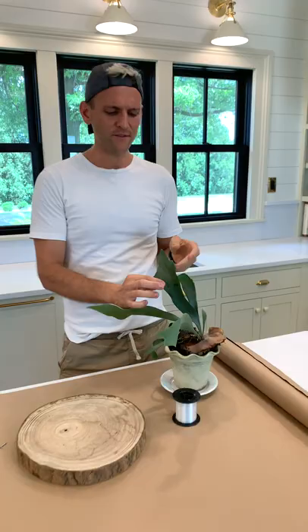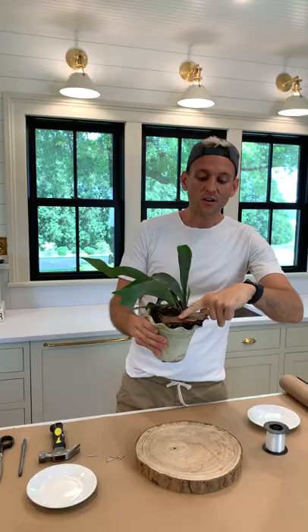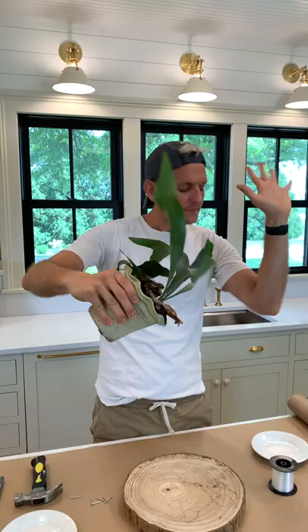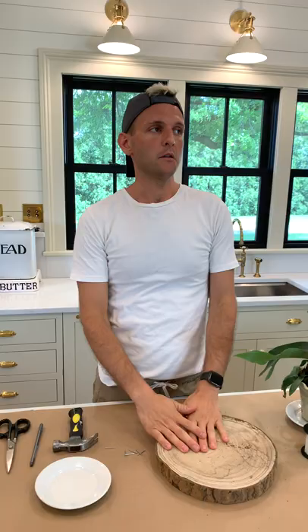Staghorn ferns — I love them. They a lot of times actually grow up on trees and up higher in their native habitat. As they're growing they get these things called shelves on them, and they protect them and help them. Usually they grow kind of at an angle in their natural habitat, so this shelf helps keep the leaves upright. When you mount it, you're kind of replicating what it would do in its natural habitat.